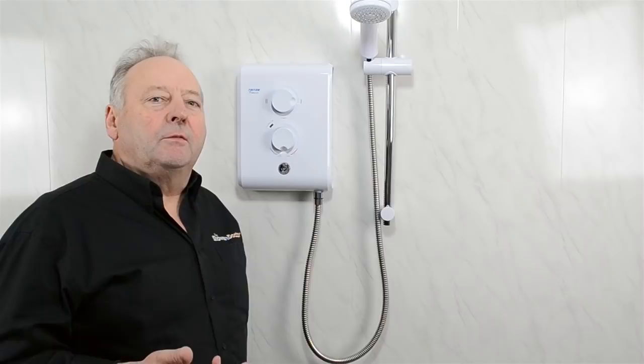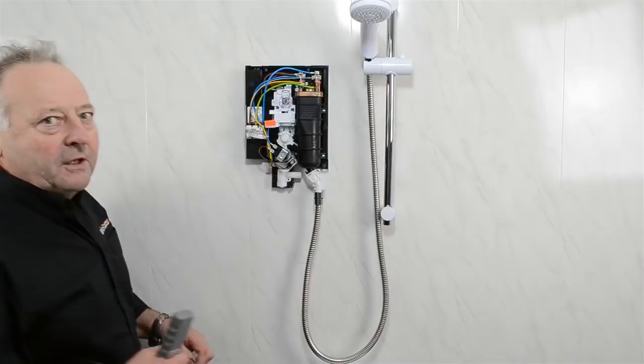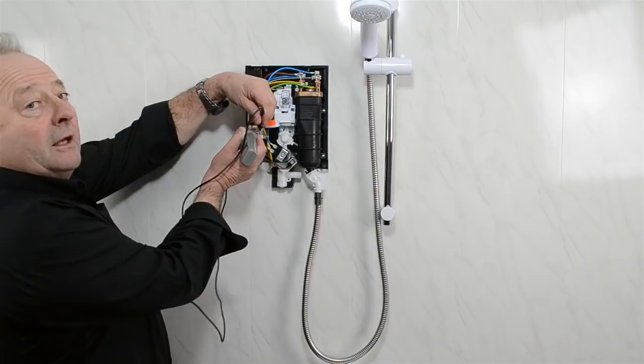Now we think we've got the power switched off both at the isolation switch and at the fuse box. The next thing we can do is safely remove the cover from the shower. But before you start any work inside the shower, you must double-check that the power's off — put your meter in and check that there's no power arriving at the shower.